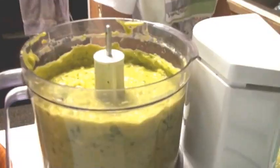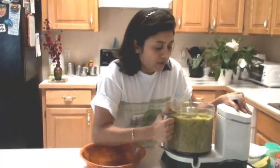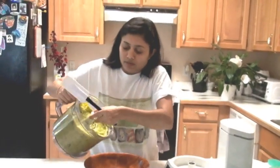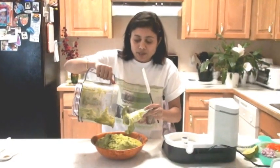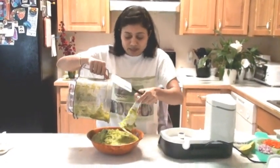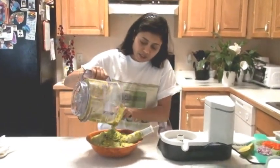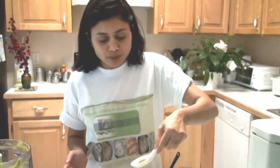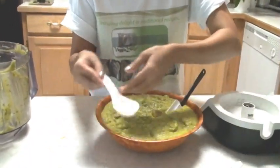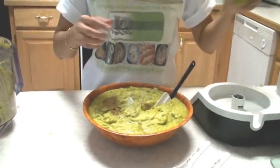Our guacamole is ready to come out. You must be thinking how many avocados I had — I got them in a gift basket, they were very good ones so I thought of making guacamole. I'm going to add the cumin powder and salt, and squeeze a little bit more lemon in here.